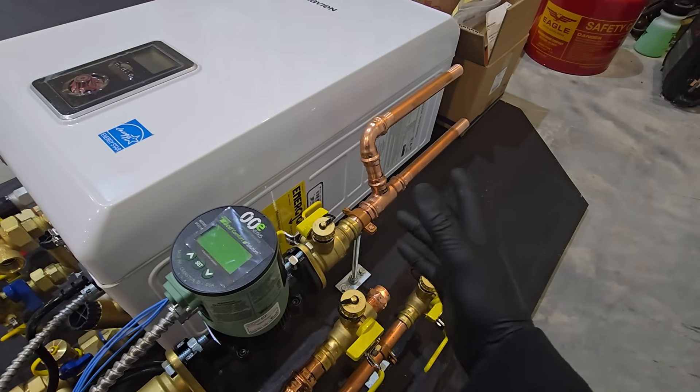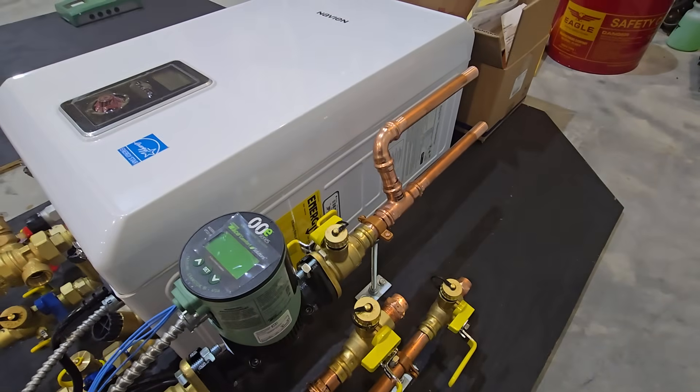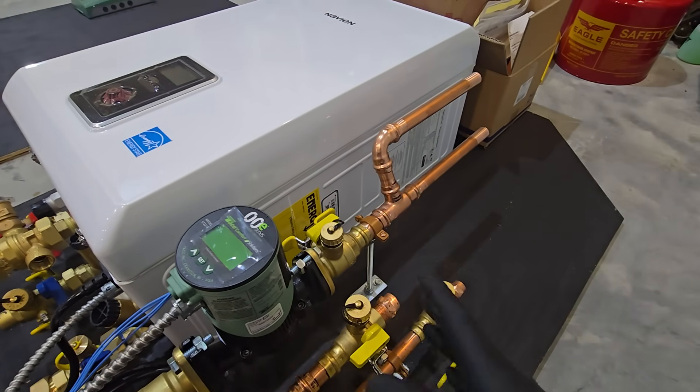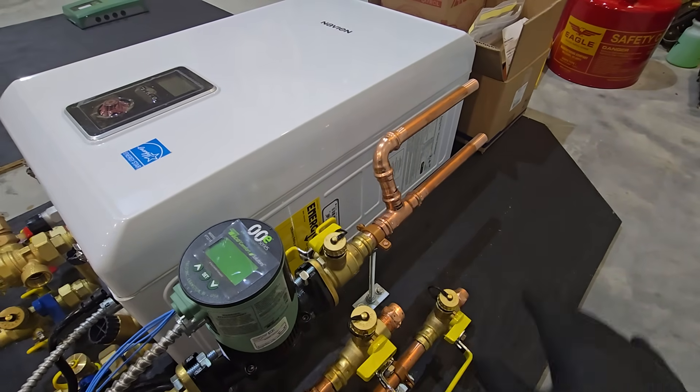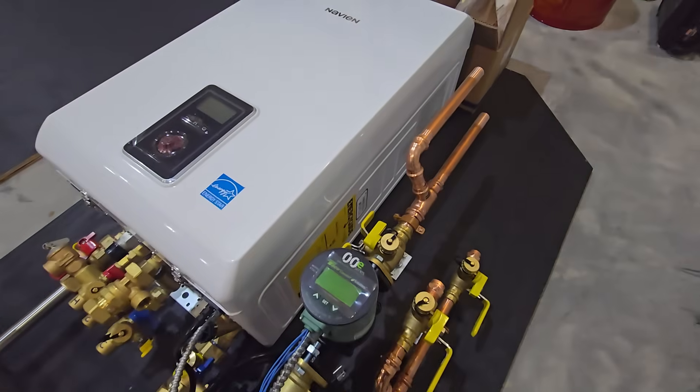It's a pretty small home that was actually an older barn converted into a home, so there's not a ton of space to heat. No need for two separate zones, but we did want to split off to cover one direction of the house and one on the other side.